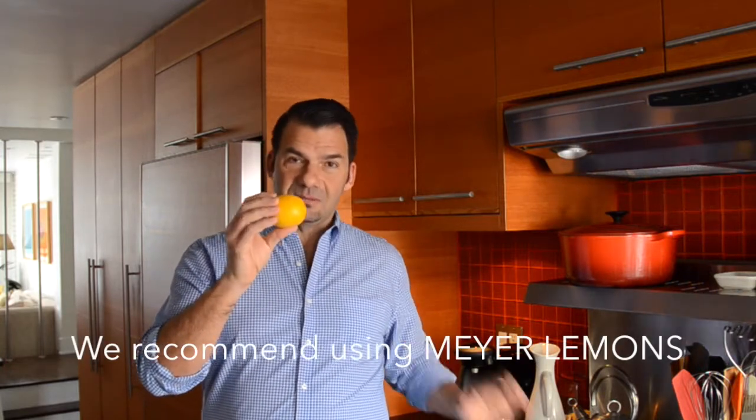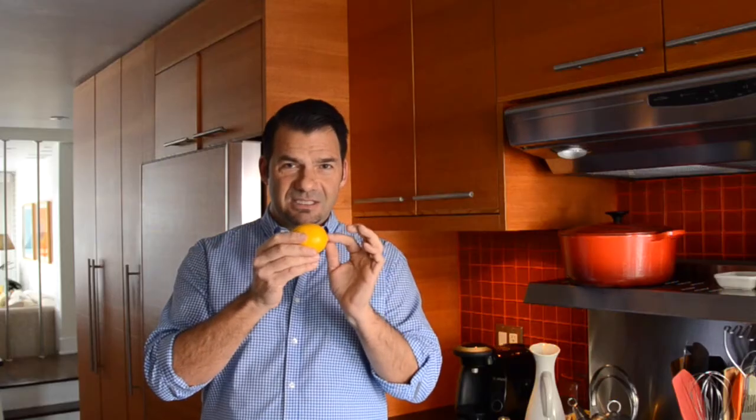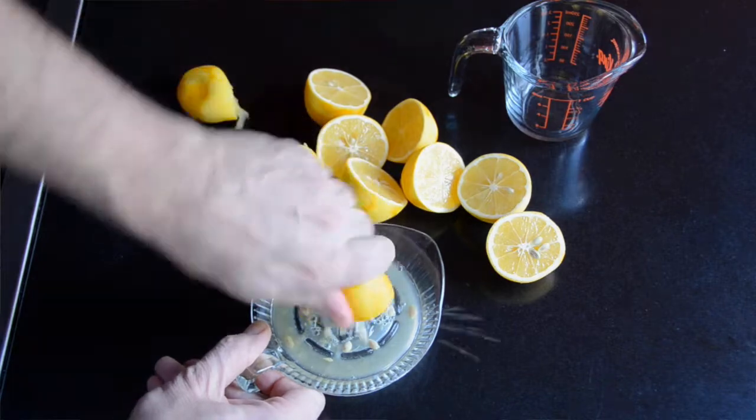Before we start, a quick discussion about the principal ingredient which is lemon. This is the kind of lemon we normally see at the supermarket. This is a Meyer lemon and I'm going to recommend you try to track down Meyer lemons when you prepare this recipe. They're a more vibrant colour, they have a very thin skin. The skin is a bit more fragrant than traditional lemons and the inside is truly what it's about — it is a sweet lemon and these lemons will certainly go the distance in this recipe.